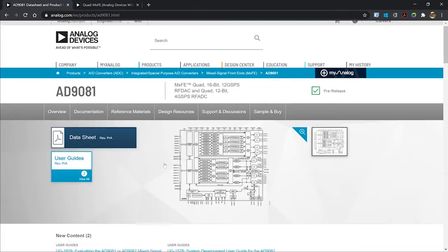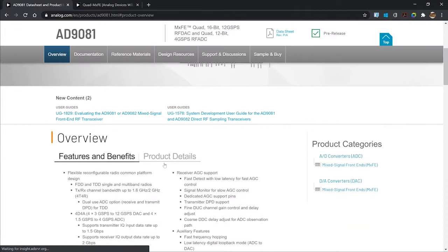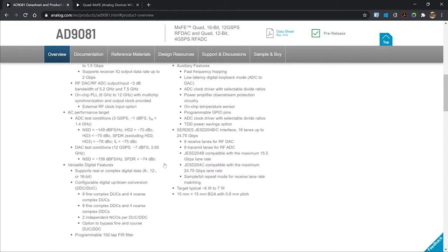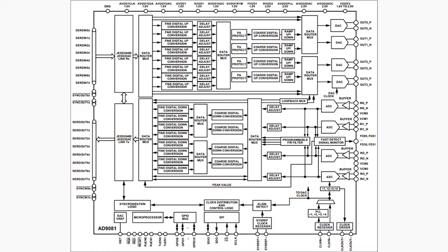Such an example is the newly released AD9081 or AD9082 from Analog Devices. These chips integrate four 12-gigasample-per-second DACs and four 4-gigasample-per-second ADCs for the AD9081, or two 6-gigasample-per-second ADCs for the AD9082. They also incorporate eight fine and four coarse digital up-converters and digital down-converters, each with its own programmable numerically controlled oscillator.